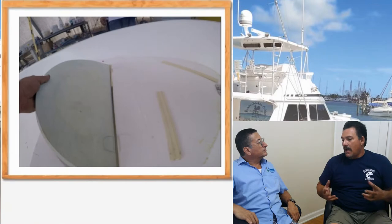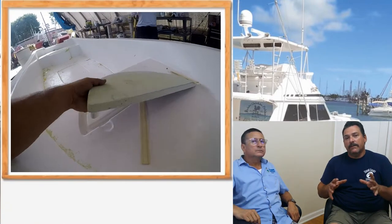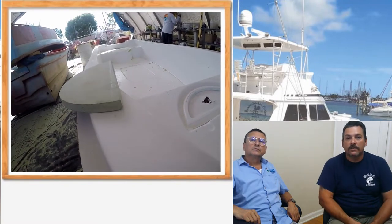Today, Danny, we are going to talk about the creation of the plugs for the hatches. It's a big job, right? Yeah, it's a tedious process for only one reason: everything has to be perfect. If everything is not perfect, all the imperfections will show up every time you produce the product.